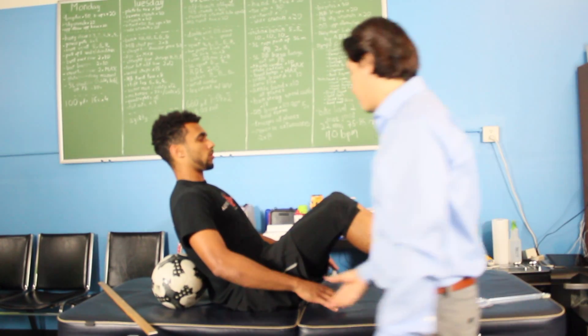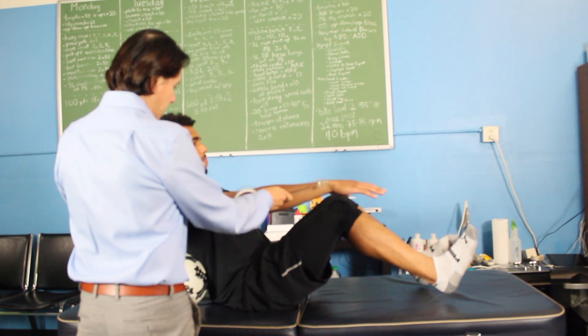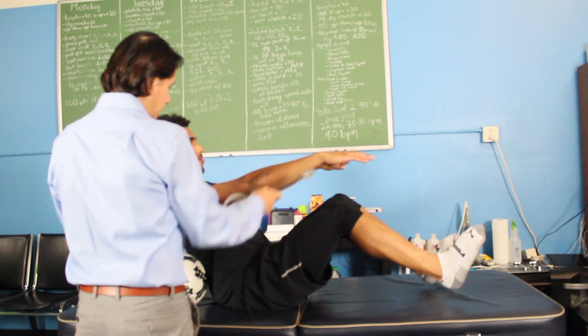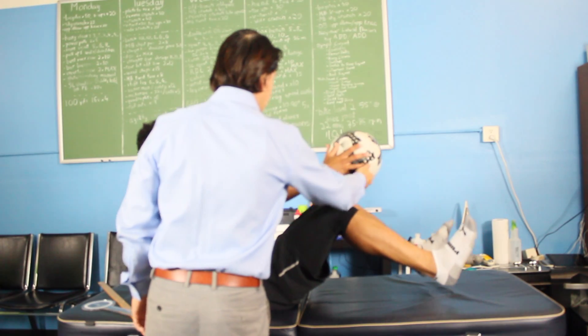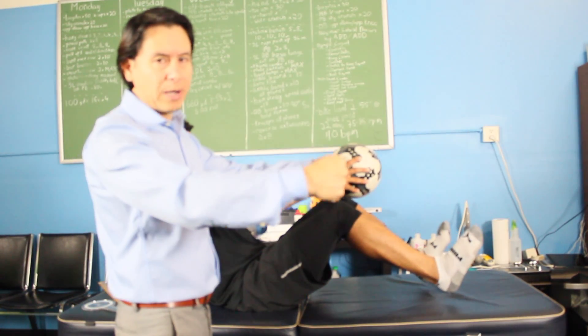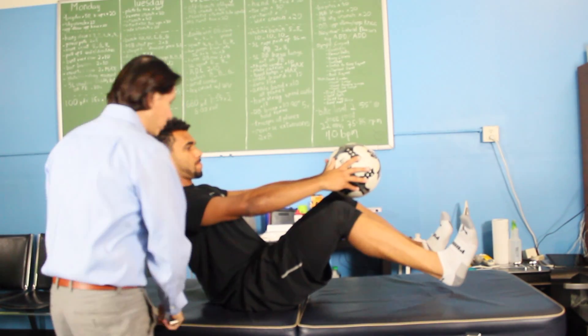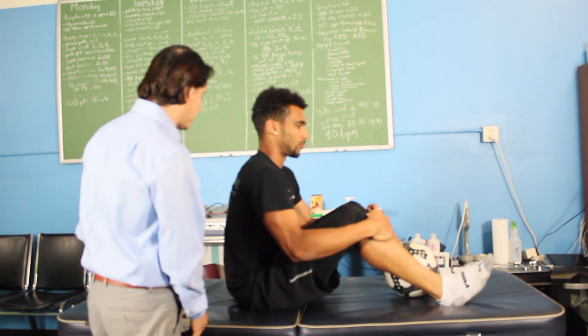We're going to stay in this position and keep the elbows nice and straight — right about there, a little higher, right there, perfect. You're going to hold on to the ball. You start out with a soccer ball and eventually work your way up — two pounds, then an eight-pound medicine ball holding a plate.